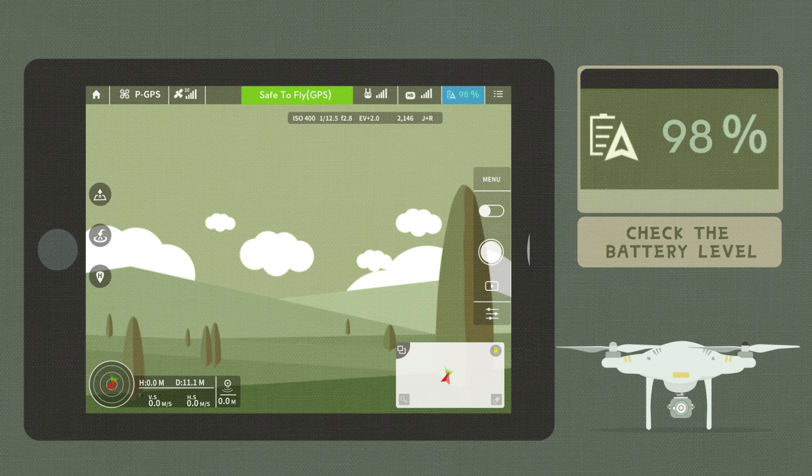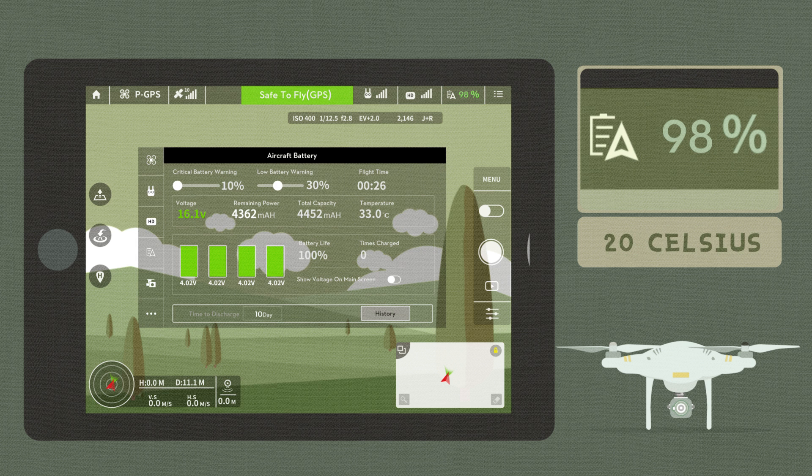Check that the battery level is enough for a safe flight. Check the internal temperature of the battery. If the environmental temperature is very low, it's recommended to preheat the battery to 20 degrees Celsius before the flight.